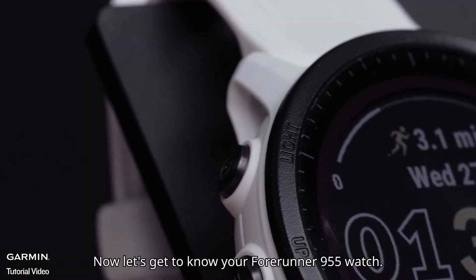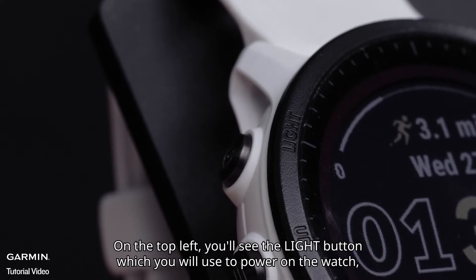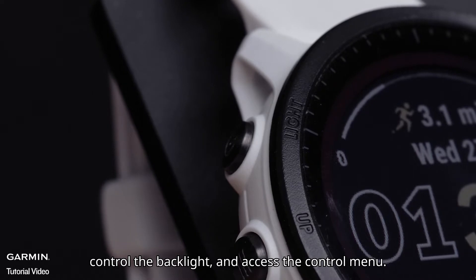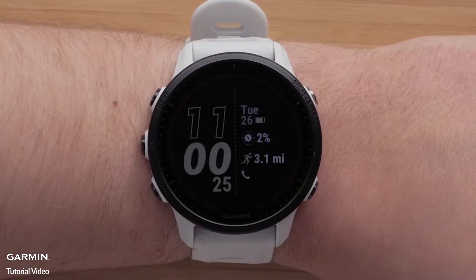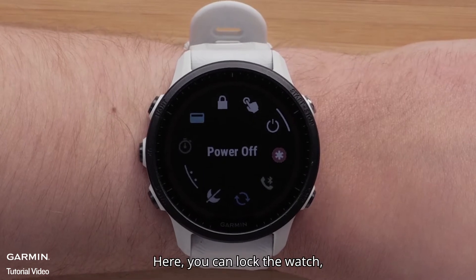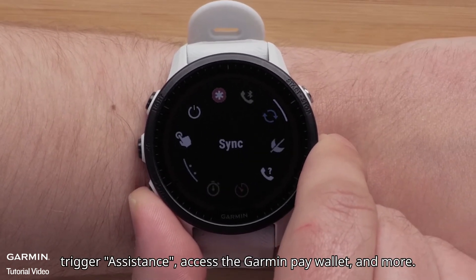Now, let's get to know your Forerunner 955 watch. On the top left, you'll see the light button, which you will use to power on the watch, control the backlight, and access the control menu. Hold the light button to access the controls menu. Here, you can lock the watch, trigger assistance, access the Garmin Pay wallet, and more.